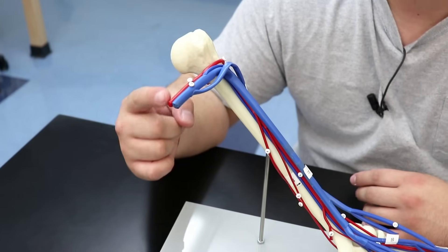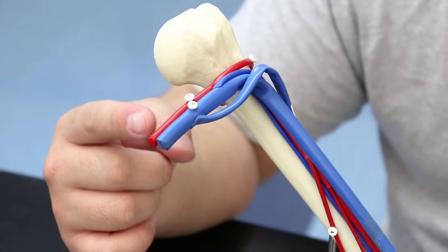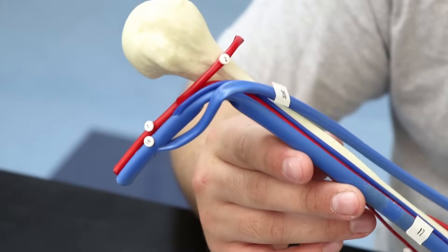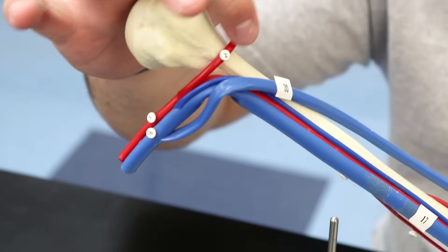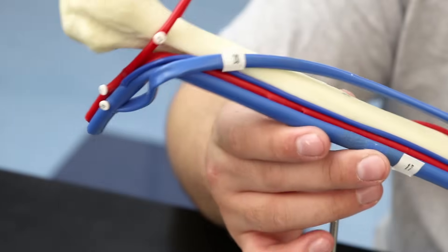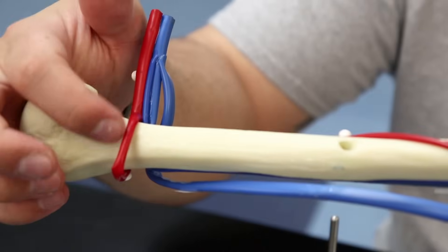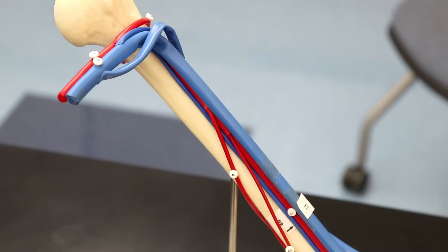First we have the axillary artery. Coming off of that, this vessel right here is called the anterior humeral circumflex artery. Rotating around, the next one is called the posterior humeral circumflex artery.